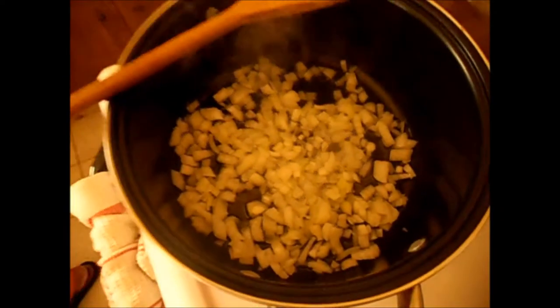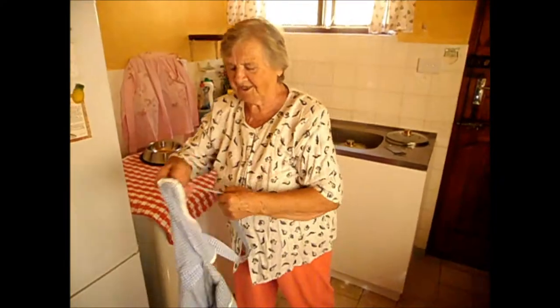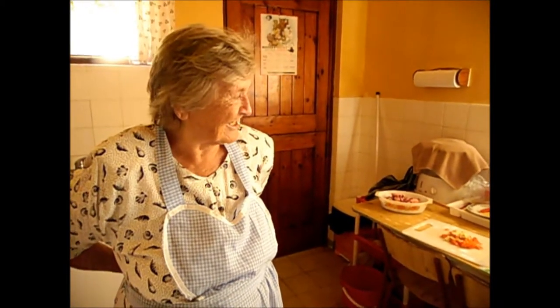I forgot to put my apron on. Every time we cook, we must have an apron — I don't want to get dirty. In my tradition, a woman when cooking must have an apron on and a scarf on her head, but I don't like a scarf on my head. I hope my hair is not falling in.